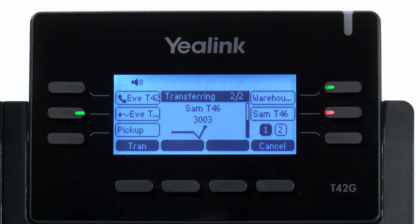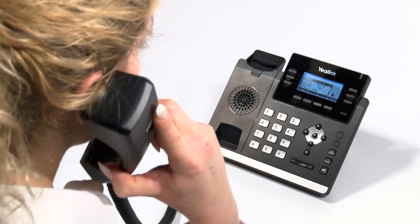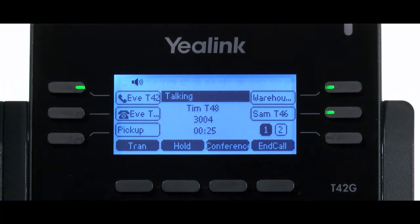If, after beginning an attended transfer, you find that the destination extension does not answer or does not want to take the call, then simply press cancel followed by the flashing line key. The methods described here are the default methods in which we configure our systems. However, we can tailor certain options to suit your needs, so please speak with our support team if the methods here are not what is required or expected.